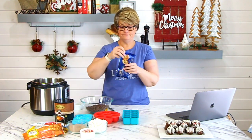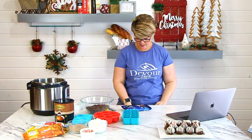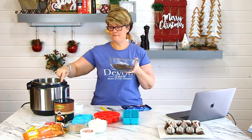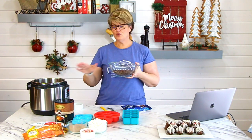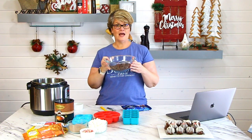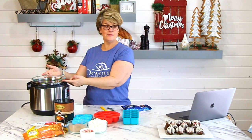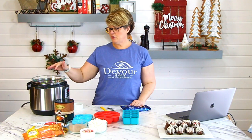We're going to get this heating up to make the double boiler with our Instapot or pressure cooker. You want a glass bowl, and the glass bowl needs to be bigger in diameter than your pressure cooker. This is a six-quart, but you might be using an eight-quart. You need to make sure your glass bowl is bigger because you want it to sit up on top. I've started with just one bag in here, and I'm going to add more because we'll need it.